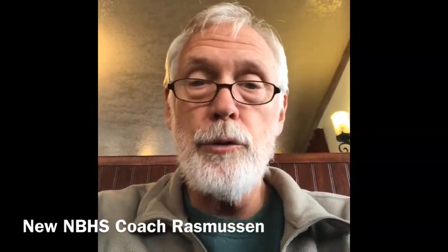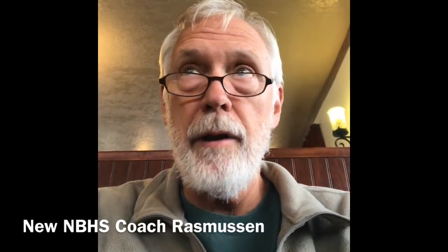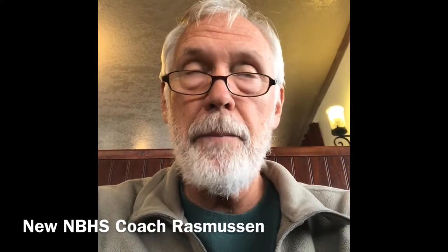This is me, Coach Rasmussen, at Dishner's right after being at the meet, very impressed.